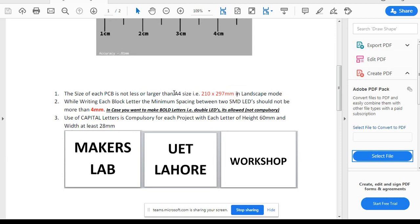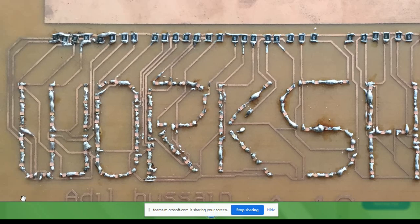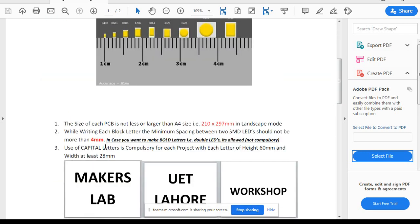When you have two SMD LEDs, the distance between them should not be more than 4mm. If one LED is placed and the next is too far away, you will not have continuity of the light — the light continuity is not going to be there. The condition of maintaining 4mm is necessary. Since the 1206 size is 3.2mm, the gap between adjacent LEDs should not exceed approximately 4mm.